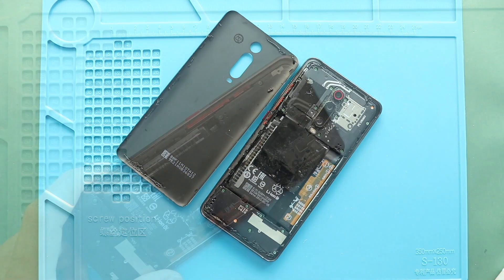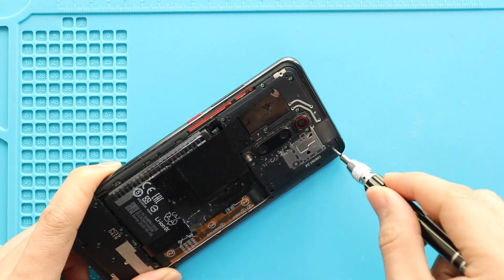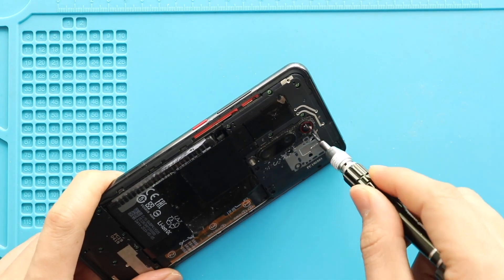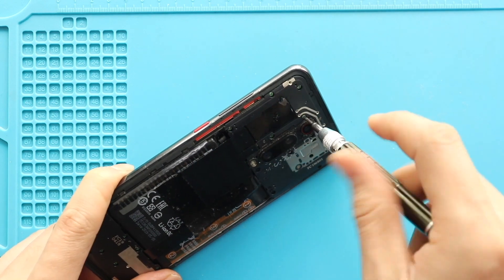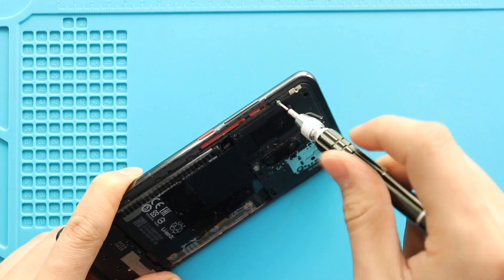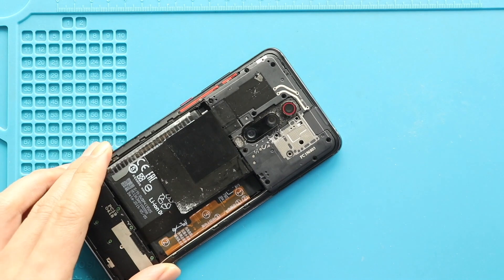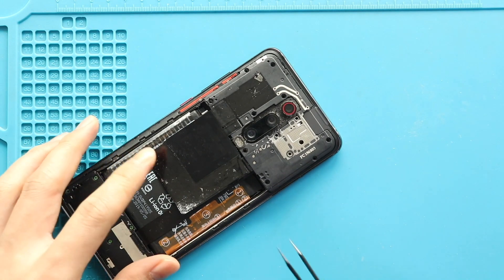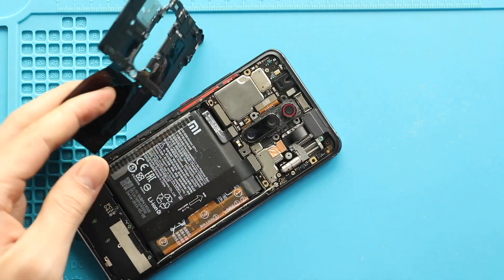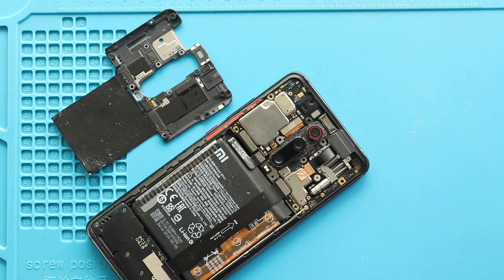Next, remove the back cover and remove the board frame by undoing 12 screws. Next, disconnect the battery connector.